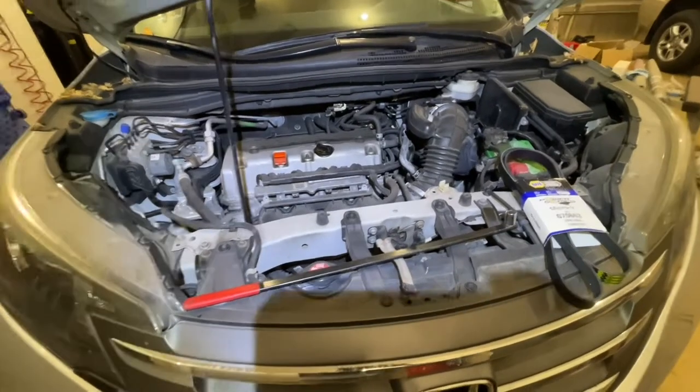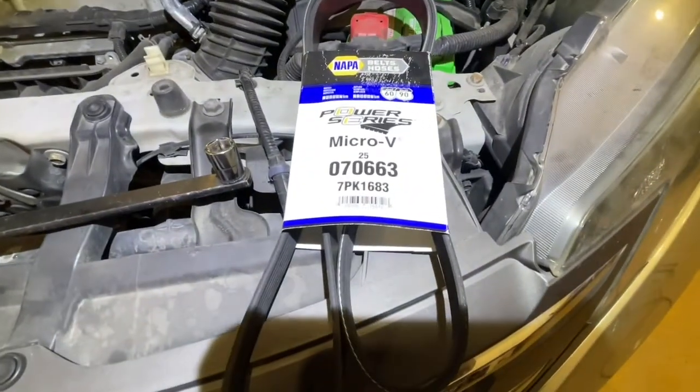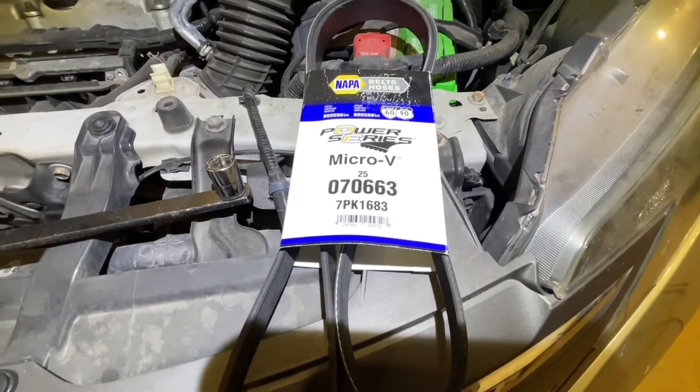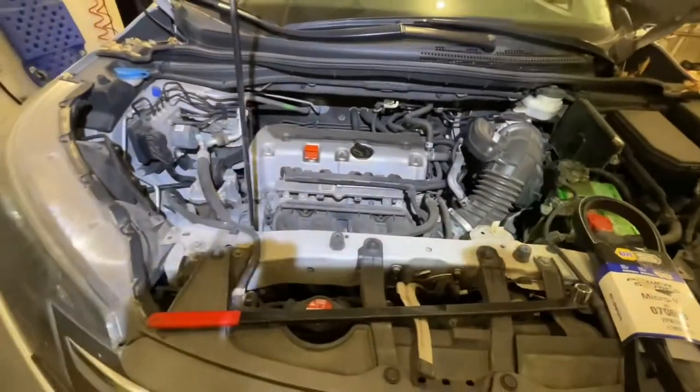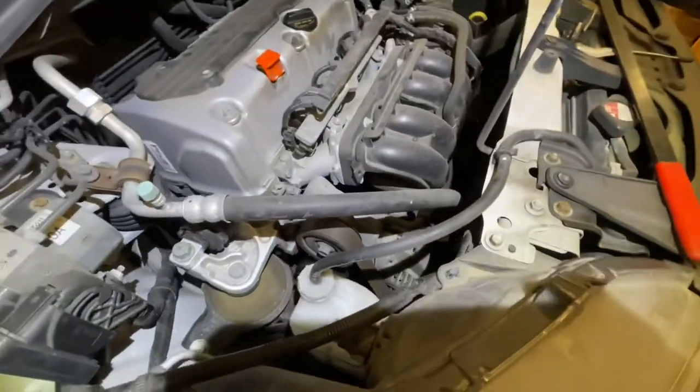Today I'm going to be changing the serpentine belt on a 2013 Honda CR-V. I picked up the belt from NAPA — the part number is 070663. I'm going to show you how to do this. This isn't the easiest serpentine belt ever, but it's not too tough of a job.